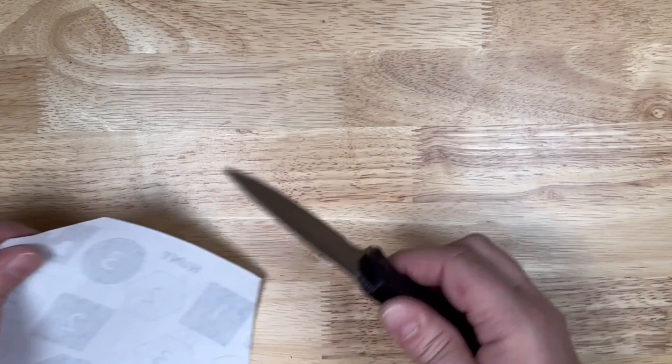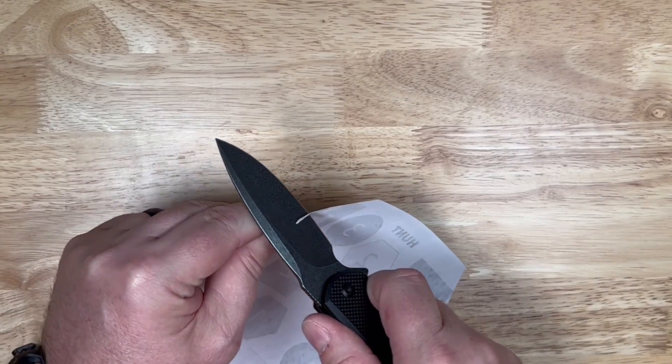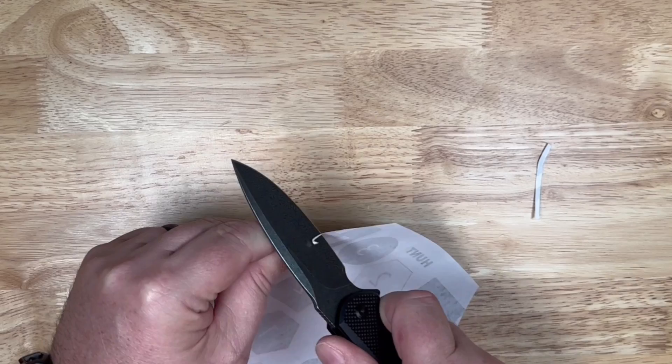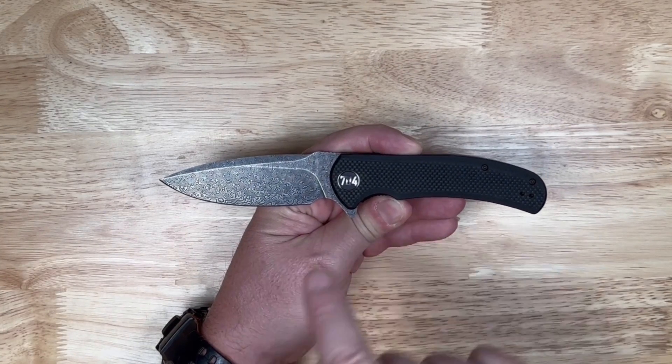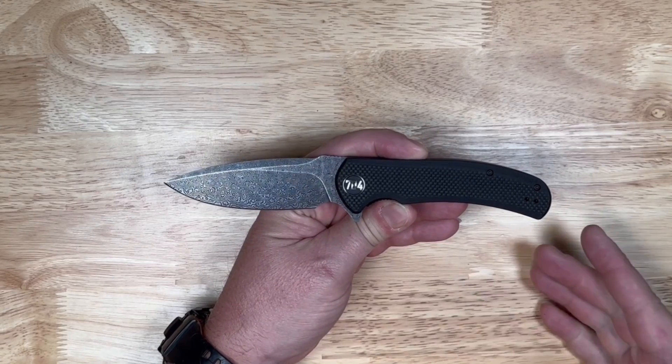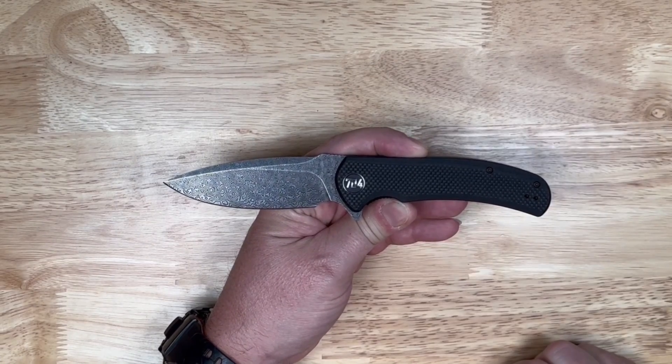But none of that matters to you if it doesn't come to you sharp. So look at that — there we go guys. Here is the Urban Ranger in the black G10 with the Damascus blade. Thanks for checking out this video.